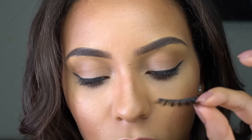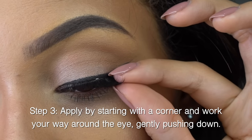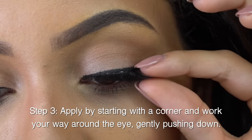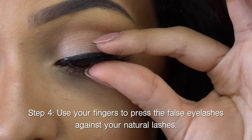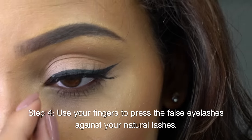I have already applied one coat of mascara — a real sheer coat — just to hold the lashes. I'm going to go ahead and apply the lash now. I always find it easier to start on one corner, like that, then work my way around. Then I take my fingers and pinch the eyelash with my natural lash all the way across, just like that.